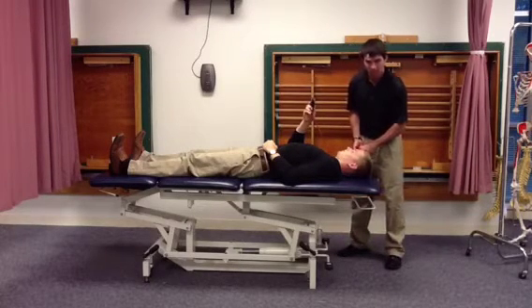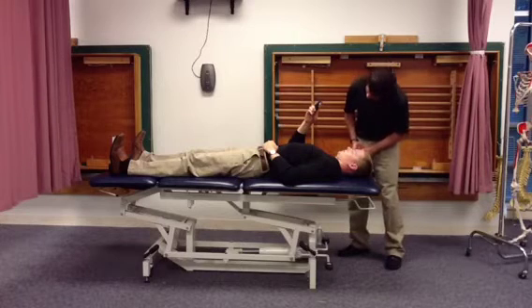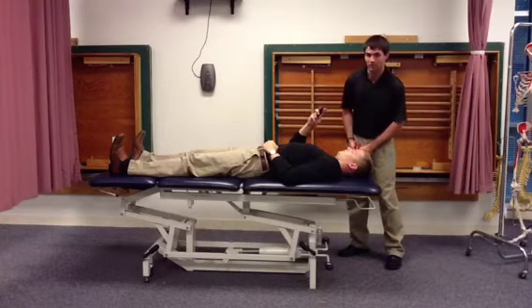Inflate the blood pressure cuff to 20 mmHg to begin the test. Once there, have the patient perform a cervical nod to increase the pressure to 22 mmHg.